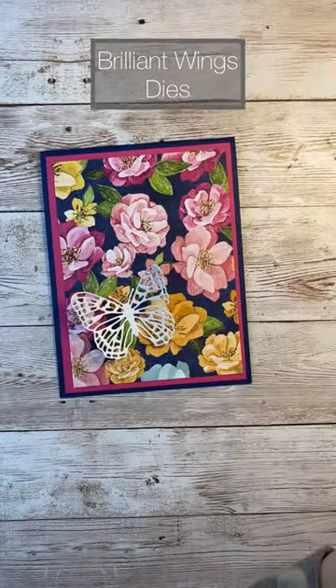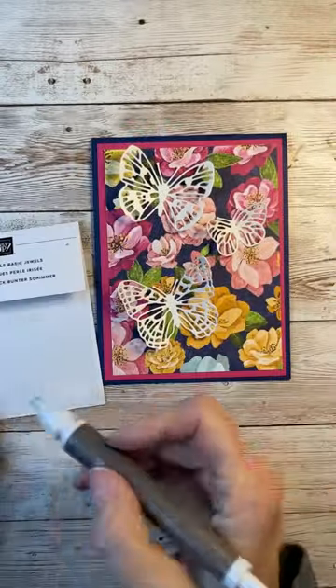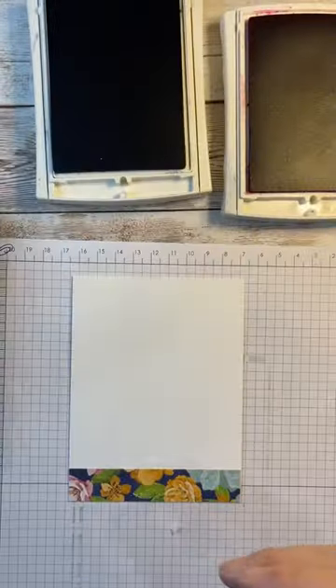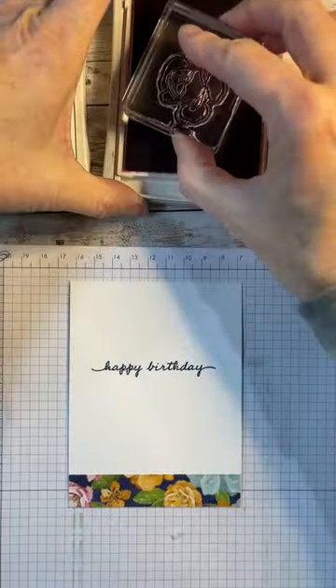Here's a beautiful card where I use the dies as the main feature of the card front. I've cut out these beautiful butterflies from our shimmer white cardstock and then adhered them to the beautiful designer series paper and added some pearls so that it gives a little bit of shimmer.